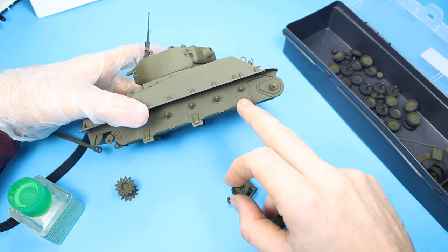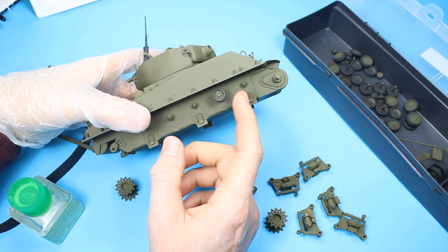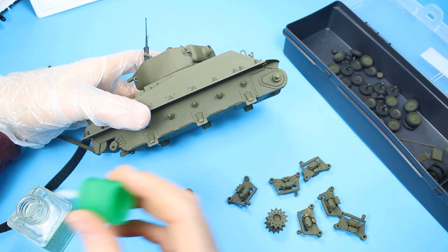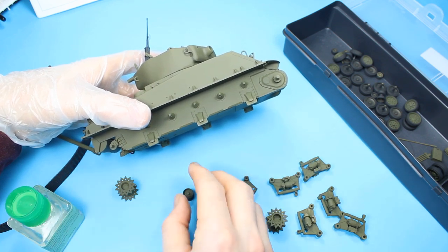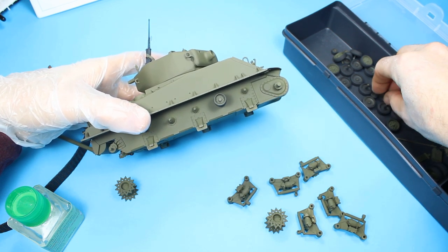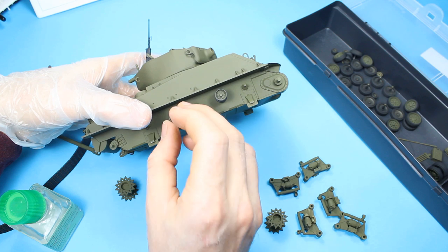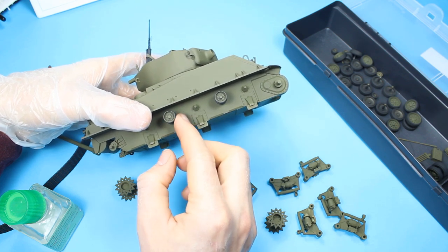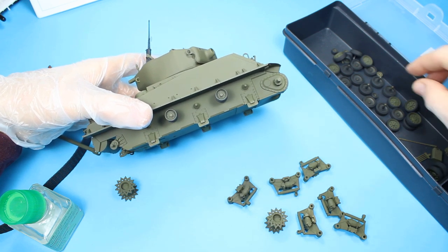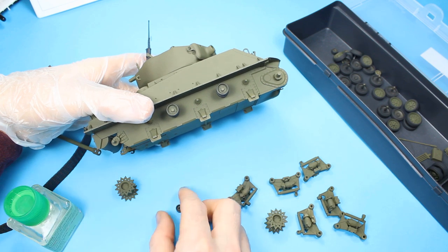So now we're on to the wheels. I'm just showing you here - we're putting on the idlers and just checking the fit, everything is okay. Where I'm attaching these idlers, I'm using the Slower Drying Tamiya Extra Thin, so it gives you a bit more time that it's workable. You can move it and make sure everything's in the right position before it actually sets up. I'm also using a glove here to make sure I don't get any fingerprints straight onto the matte paint, which until I put a gloss coat or a matte coat on, I tend to find the fingerprints show up a bit.